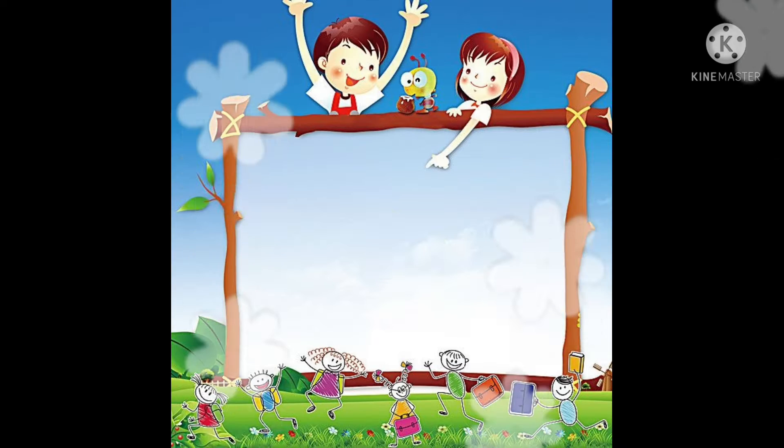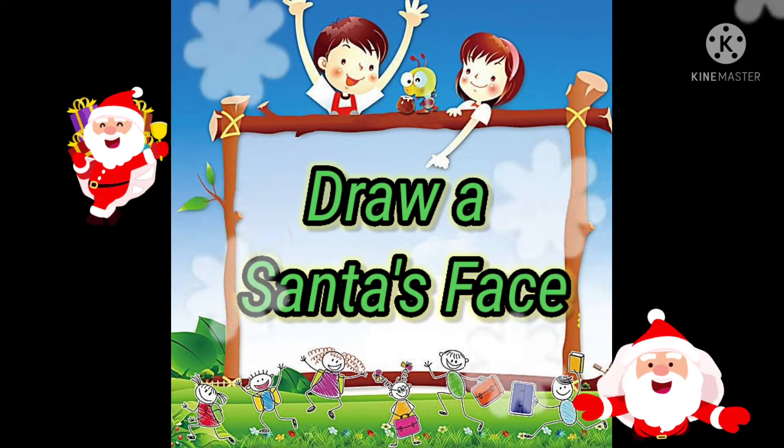Good morning, children! As today's art activity, we will draw a Santa's face.